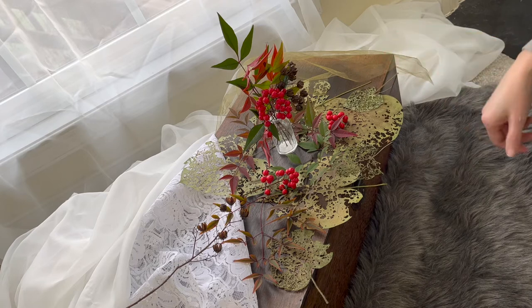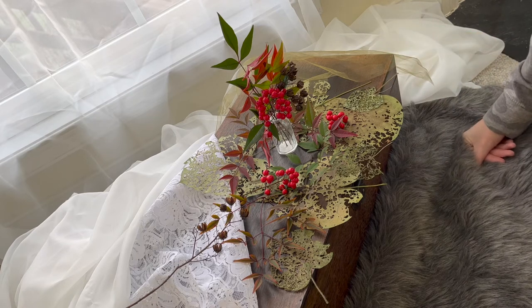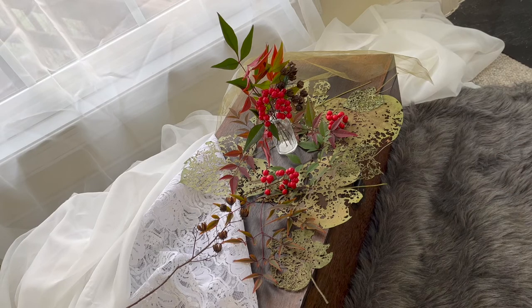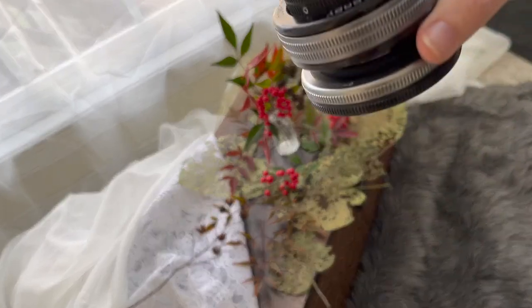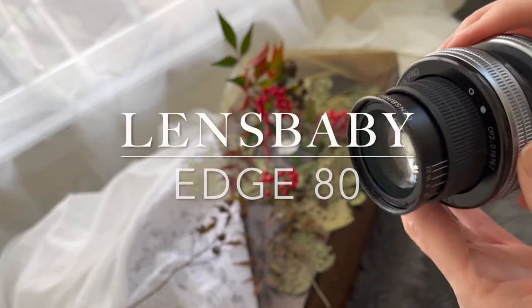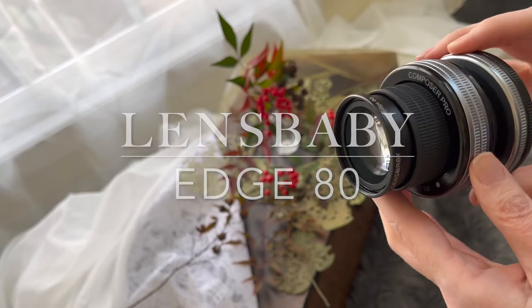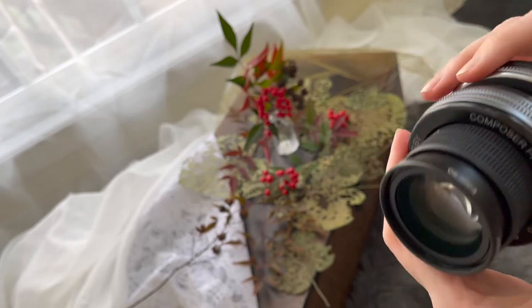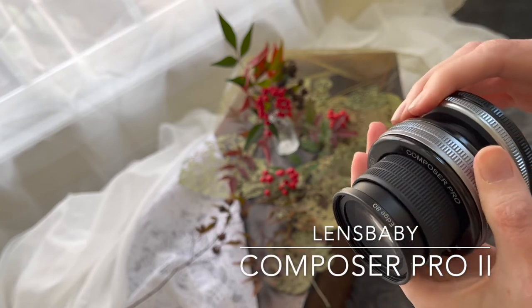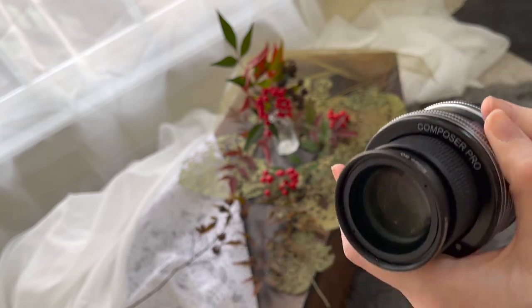I've been wanting to do something with them for a long time and now it's my chance. With this little project we're going to use a Lensbaby — the Edge 80. It's one of my favorites, paired with the Composer Pro 2, so you can bend it in any direction.